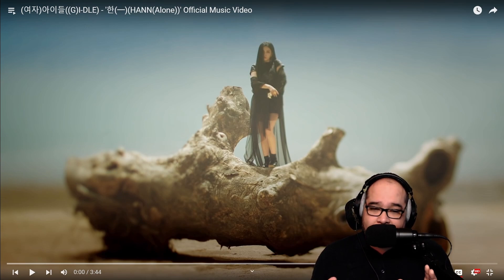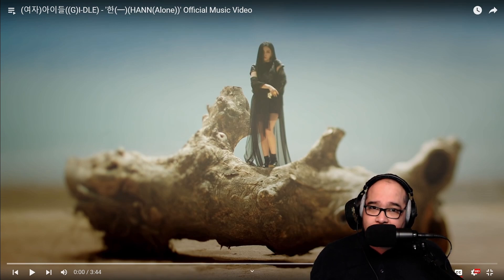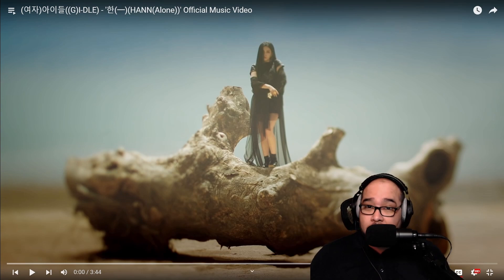I'm interested to see if their other tracks are like that. Obviously they do a lot of different things, as displayed by 'Tomboy,' but it's nice to hear not only a more mature sound but a more serious type of tone — it's just refreshing. Something I haven't heard in a while, other than Mamamoo. Even when Mamamoo's playful they still sound mature. So tonight we're checking out a song called 'Hann' or 'Alone' — let's go.